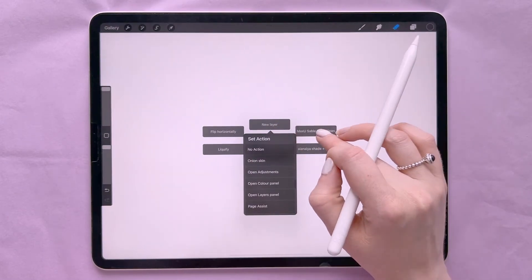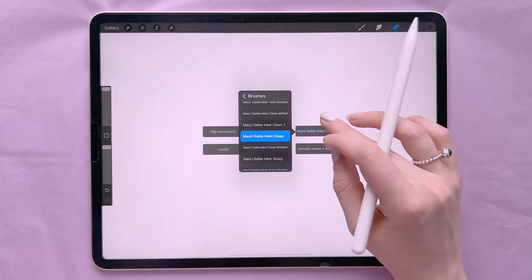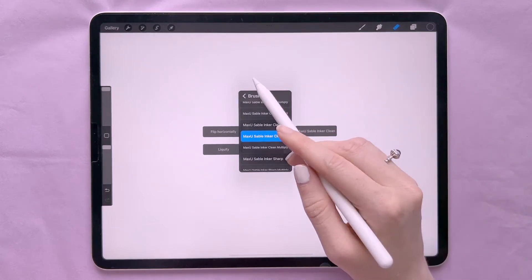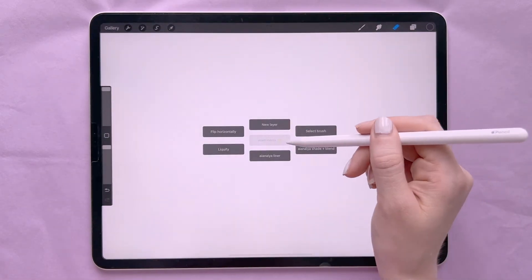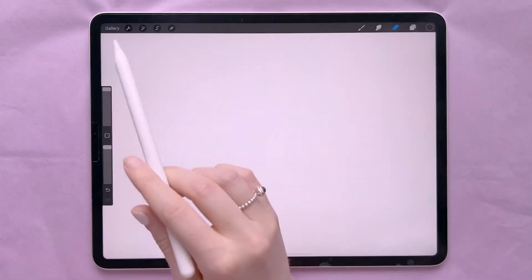You can change all of these menu options around to do different actions — just hold down on what it is and change it. You can also change which brush you want to show up in those sections, name your menu, and add different menus.